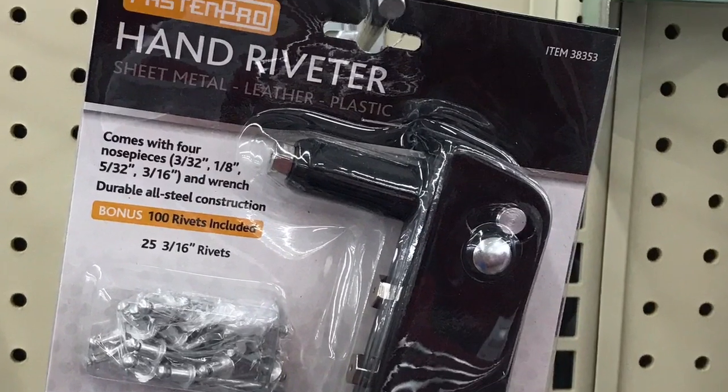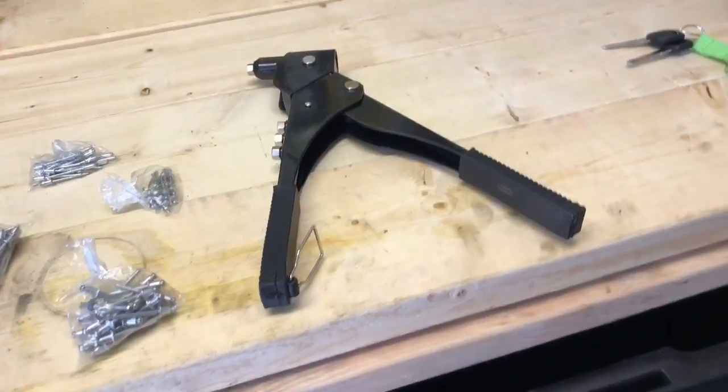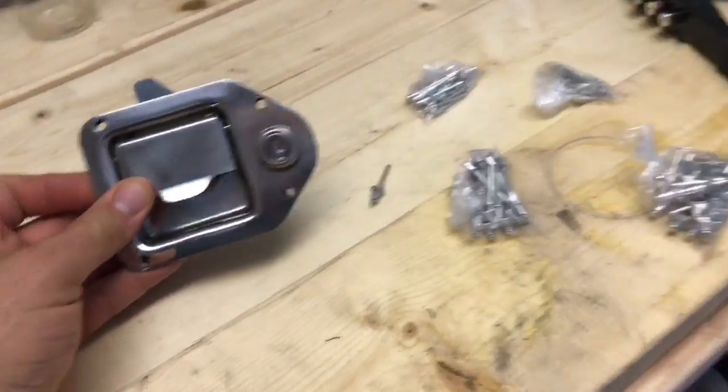You can get a rivet gun and about a hundred rivets over at Harbor Freight for about five bucks. So what is a rivet gun? What is a rivet? What does it do? How can we use it?